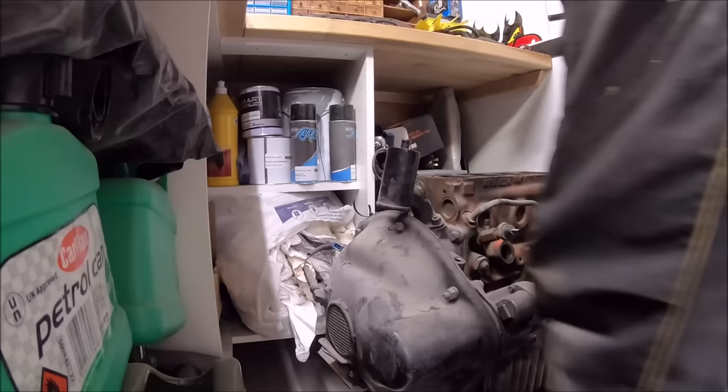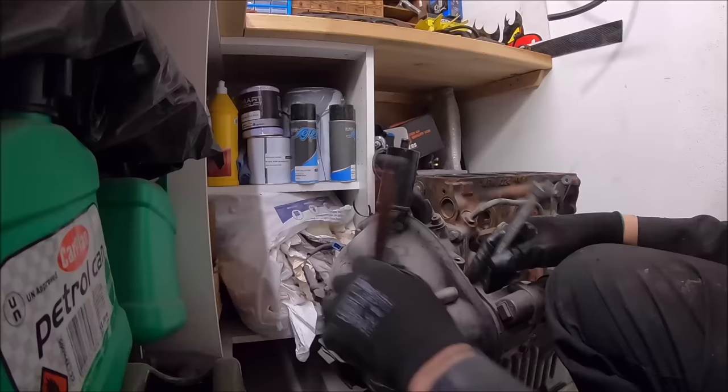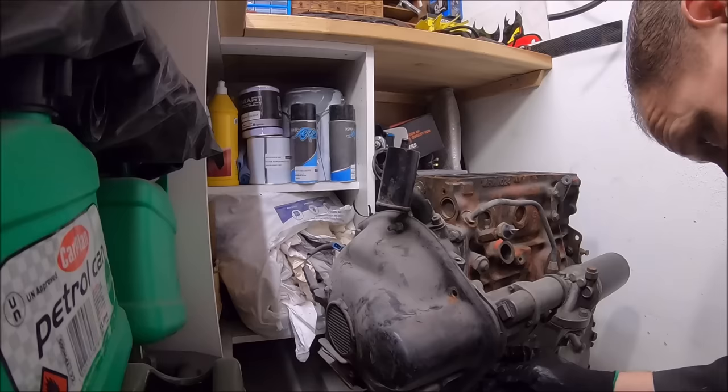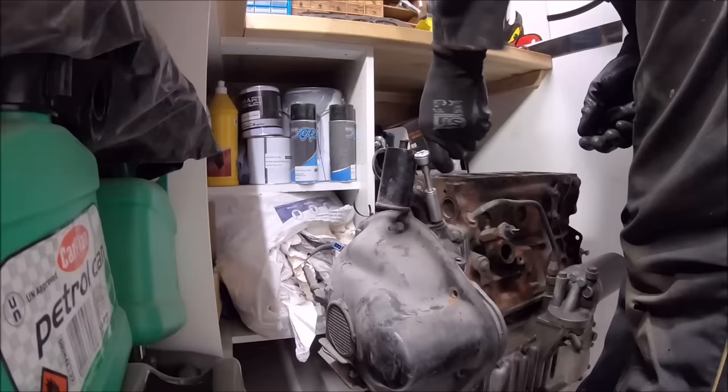The head gasket hadn't completely blown, but there was definitely soot between the two cylinders — definitely some gas transfer between cylinders two and three. Removing the starter motor and a few more ancillaries including the breather, really just to get them out of the way because the block is going to be cleaned up and painted.